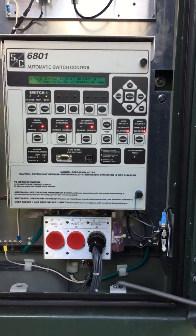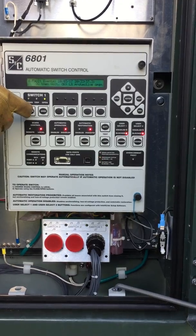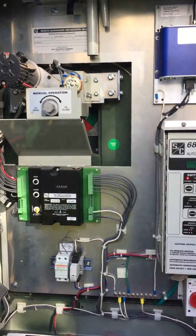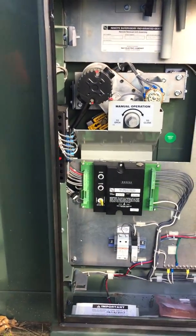Once we do that, we can operate the switch here if everything's working right. We are going to give the switch a command to close. The switch is now in the closed position. We're going to go around and validate that the switch semaphores are closed at this time.